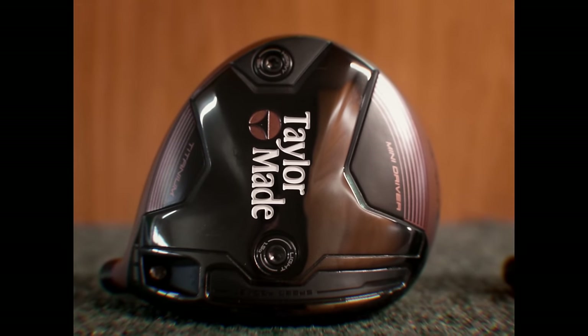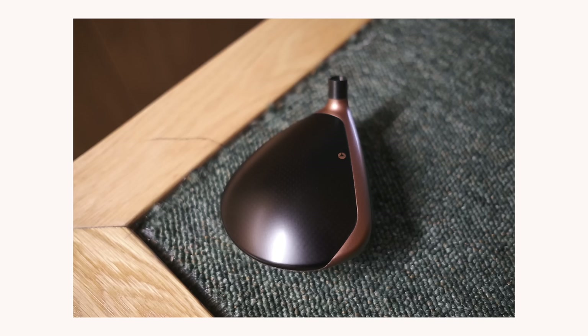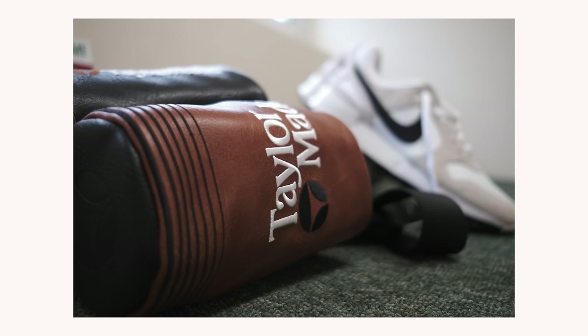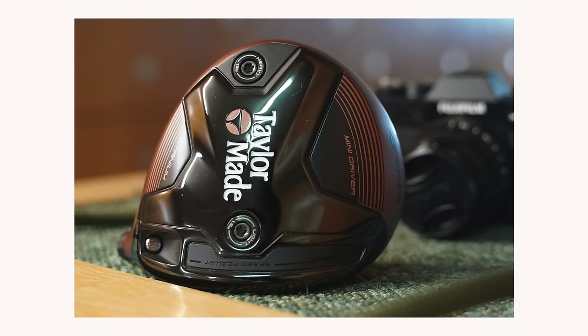Old school TaylorMade logo, and the colourways really work well. The copper strip on the crown really does look good at address. The head cover is the best looking head cover on the market right now, and the best in terms of usability. So the club looks good, but that's not going to be enough to make you buy it. But that's a lie — I'd buy it on looks alone.